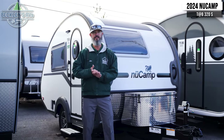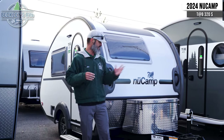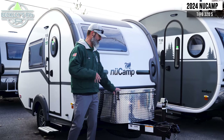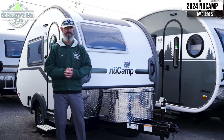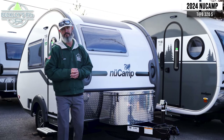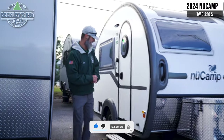Outside the NuCamp 320S, we've got a couple features to hit. Starting up front, you have your propane and all the propane lines protected with this nice sealed diamond plate piece up front, and you can add a second bottle — there's space there for you. You may definitely need it on some of those colder days.